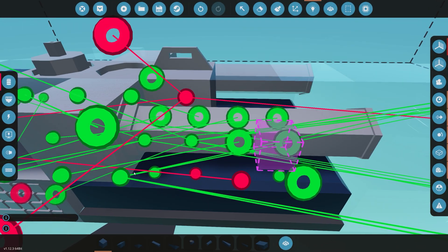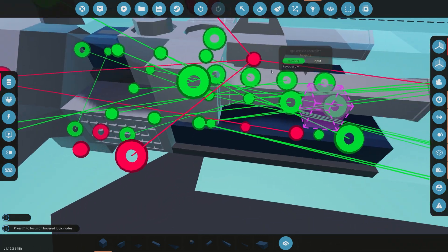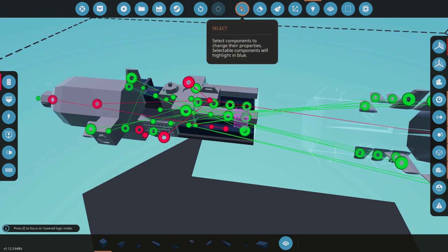Let me just go through one more time: altitude — make sure that's straight to an altitude sensor. Everything else is hooked up. That's how you hook it up.